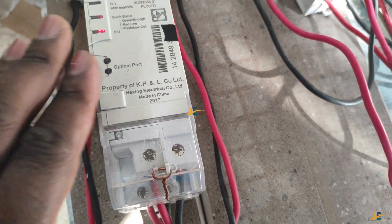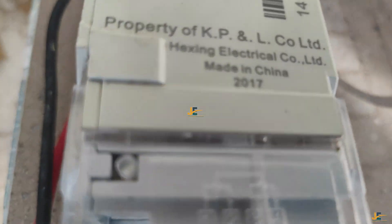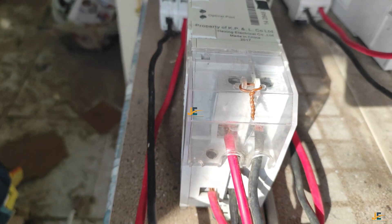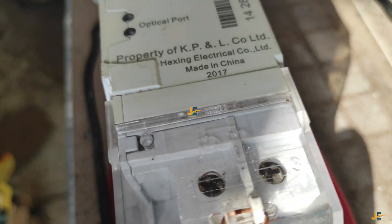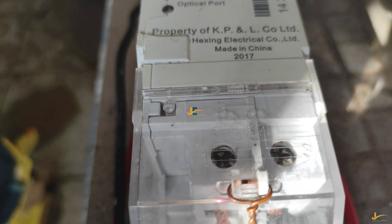When you are terminating this meter — the 2017 model made in China — this is what you will realize. There are the output and input cables. These are the outputs going from the cutout to the double pole. These are the supply cables, or the input cables into the meter. You will realize that number one and number three — you can see it here — number one is live and number three is neutral.